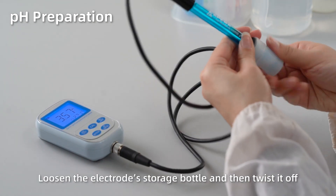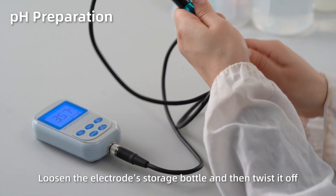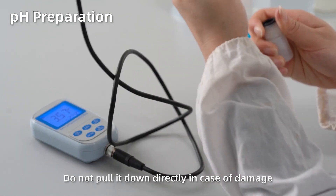Loosen the electrode storage bottle and then twist it off. Do not pull it down directly in case of damage.